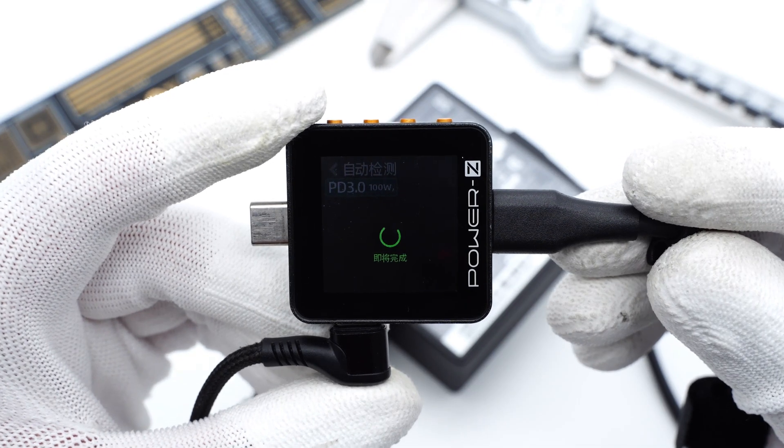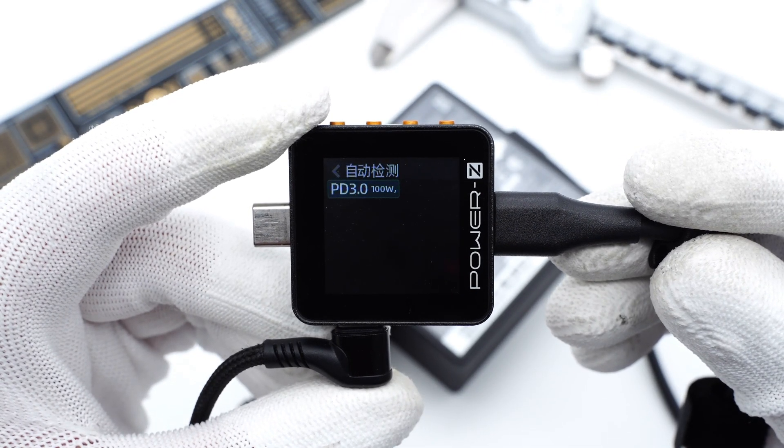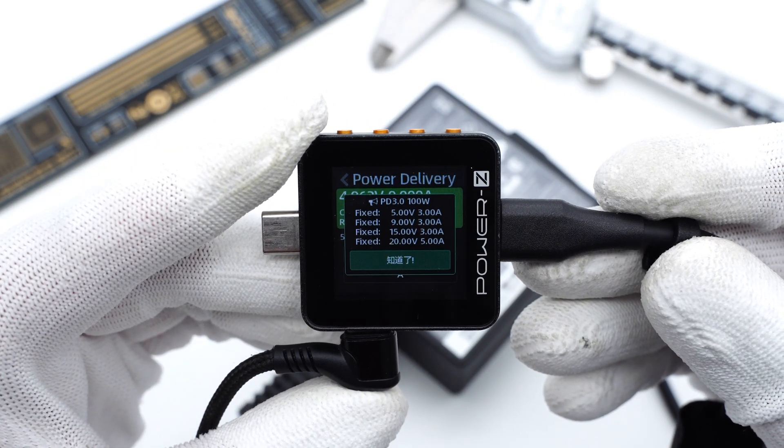Connected to our ChangeLab PowerZ KM002C, it shows the adapter only supports PD 3.0 protocol, and it also has four fixed PDOs. Next, let's take a look at its charging compatibility.